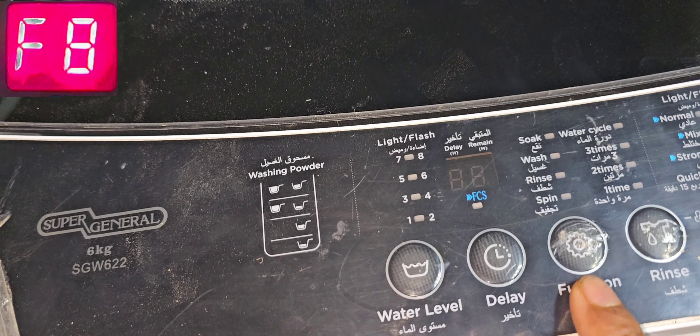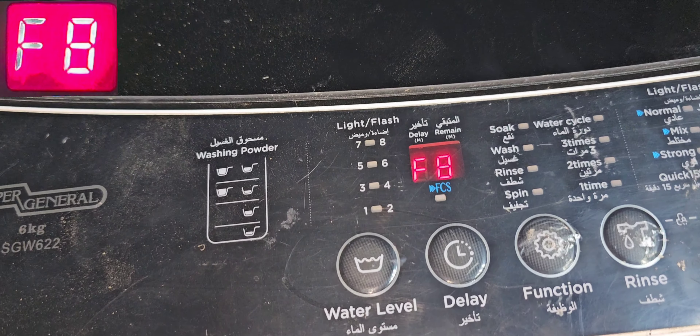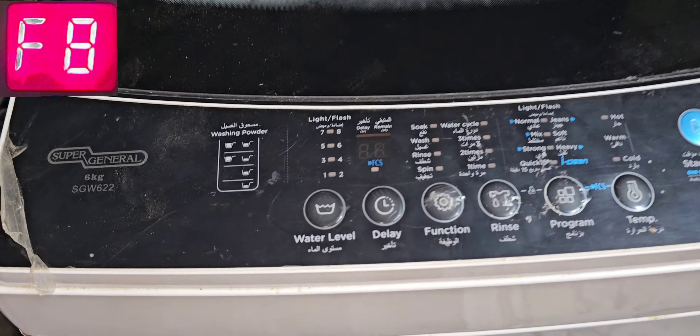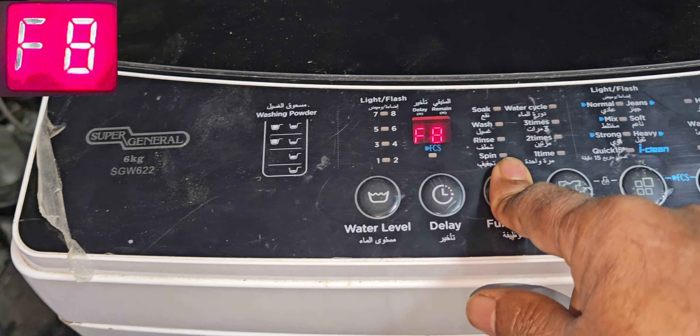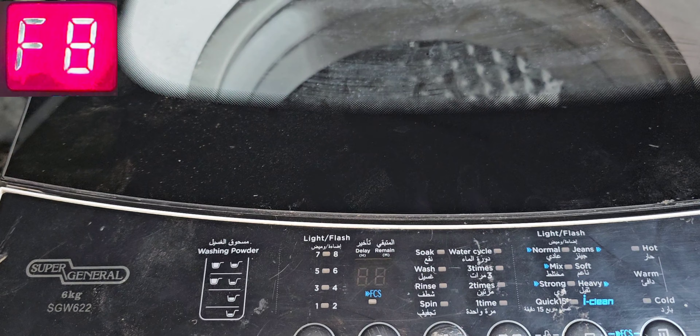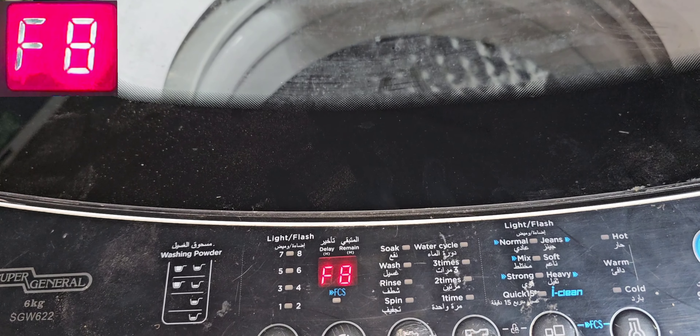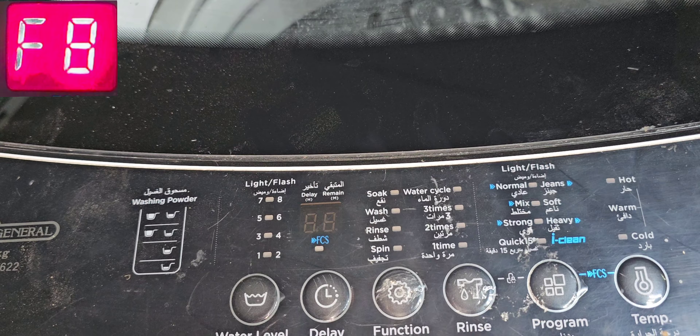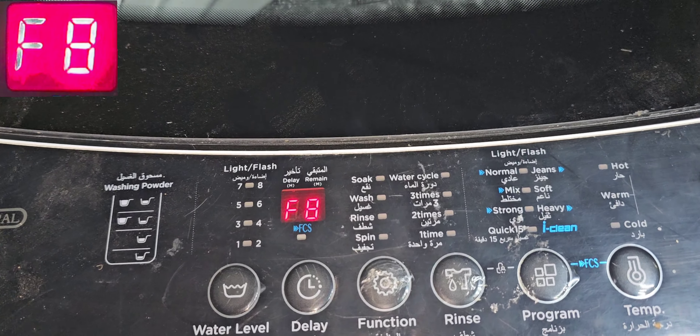I'm not able to select any option — from the beginning it shows F08. This is the problem with this machine. We will remove the top cover, after that we can identify the problem exactly — whether it's the pressure sensor or the inlet valve, we can check everything.